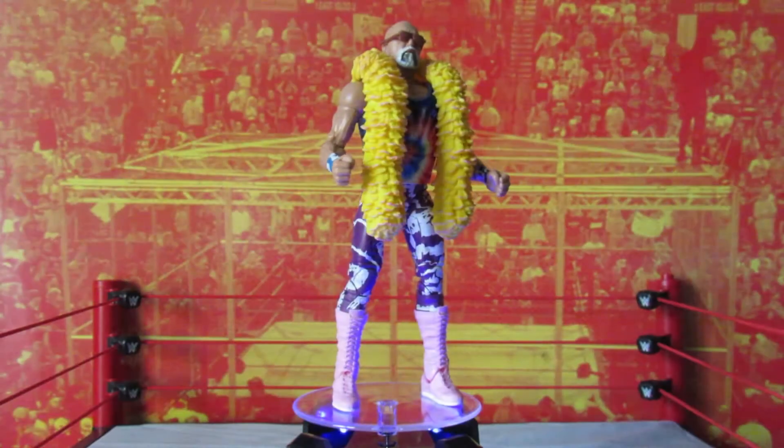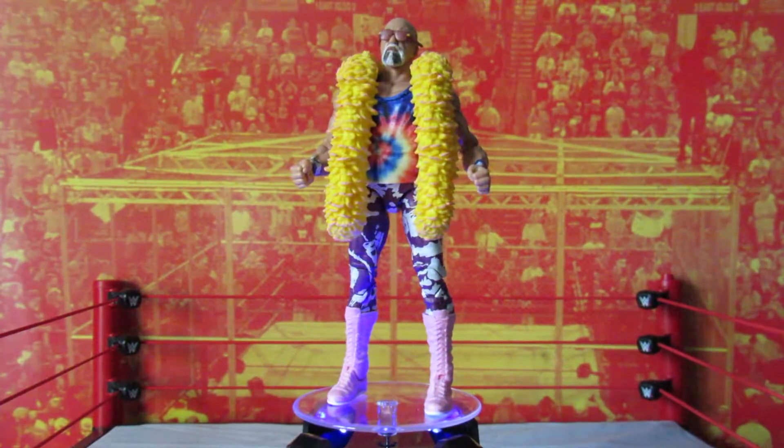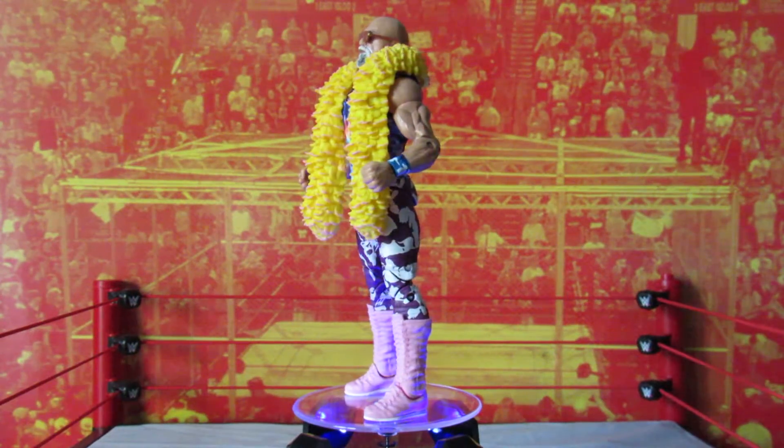The Graham figure is wearing a removable cloth tie-dye t-shirt, tie-dye pants, and pink wrestling boots.